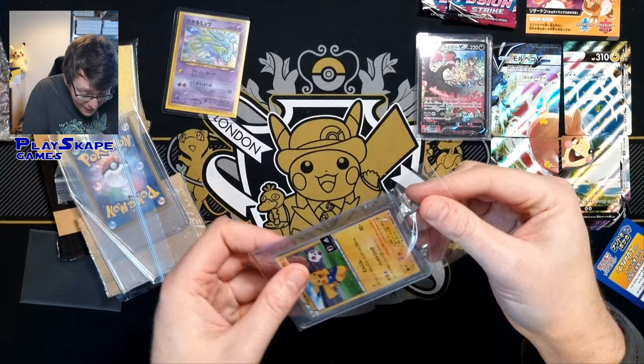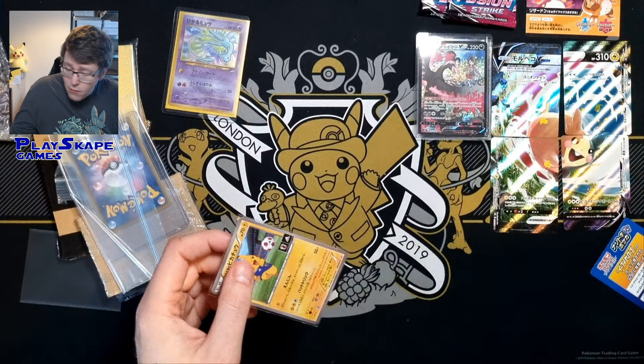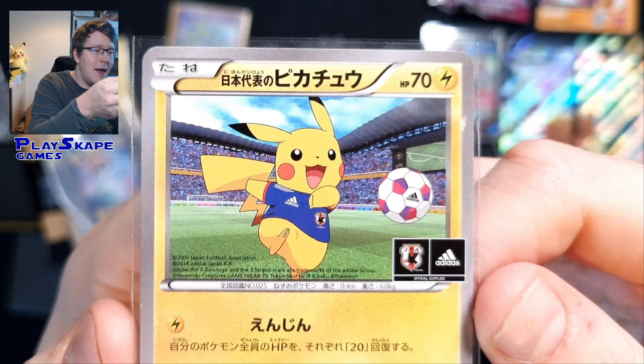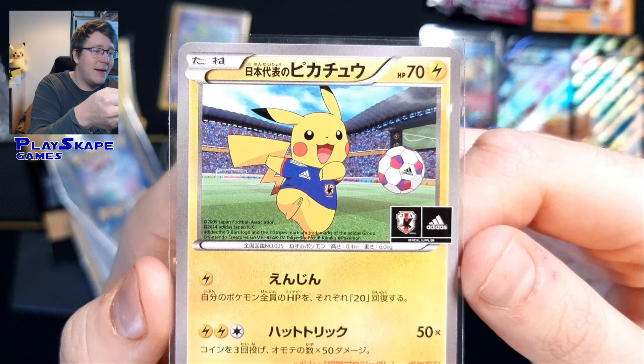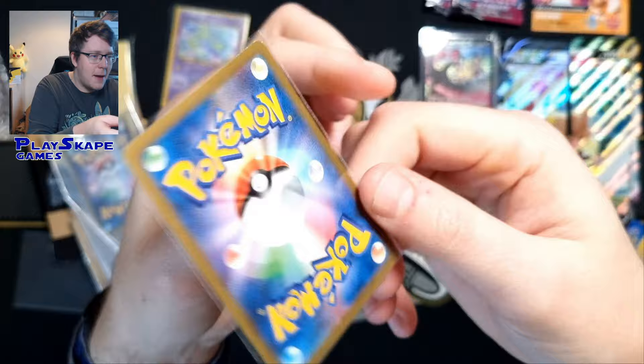Oh my goodness, I am so happy to finally have this in my collection — I completely forgot that I bought this. This will be added to my graded collection at some point, because recently we've had the Pikachu on the ball — the futsal promos. This is like one of the OG football promos. You can see here the Japan Pikachu promo — Pikachu's got his little Japan football jersey on, and there's a little Adidas logo there from the sponsorship. This is promo number 50 from the Japanese XY series, and this one looks like it's in really good condition.